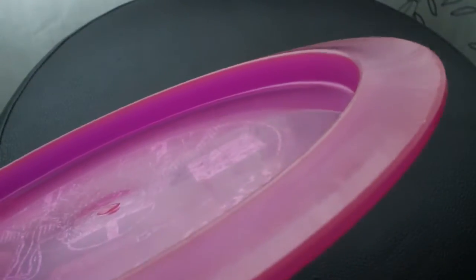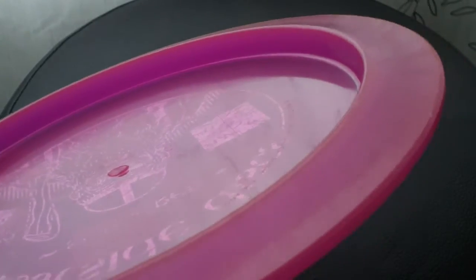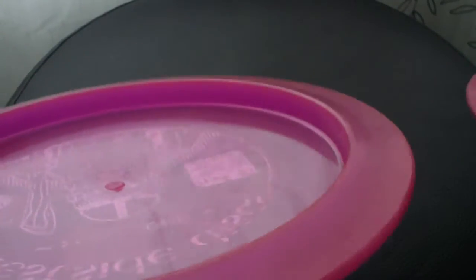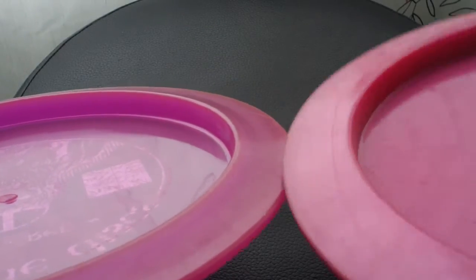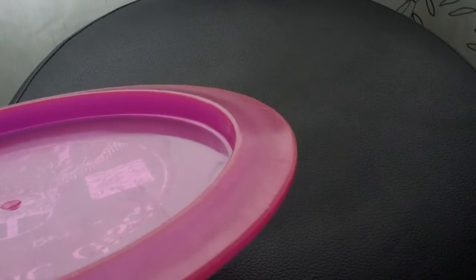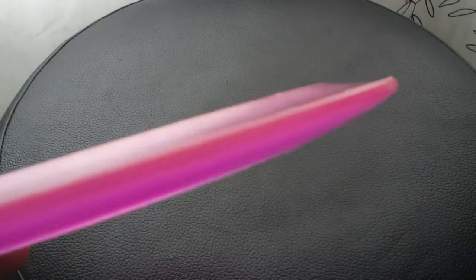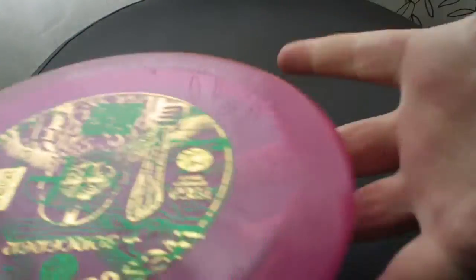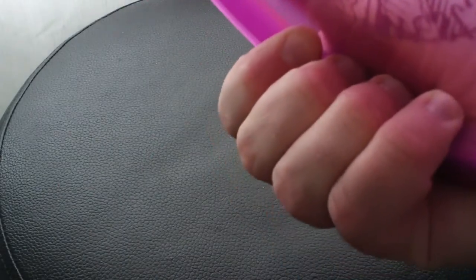You can see that the rim isn't super big - it's not gigantic. Let me throw it up next to another disc I have sitting around just as a quick comparison. That is a Bolt by Latitude 64, which I will also be reviewing shortly. So yeah, it's not really a huge rim on the disc. I'll give you a look at the profile of it. I find it to be pretty comfortable in the hand - I have quite large hands.